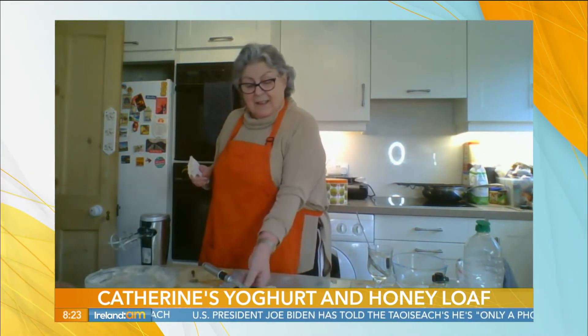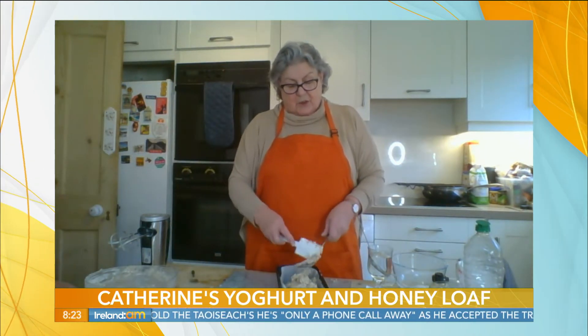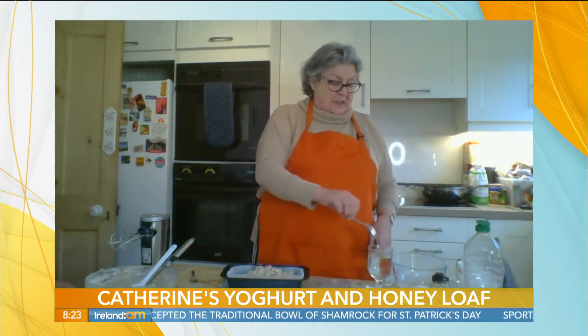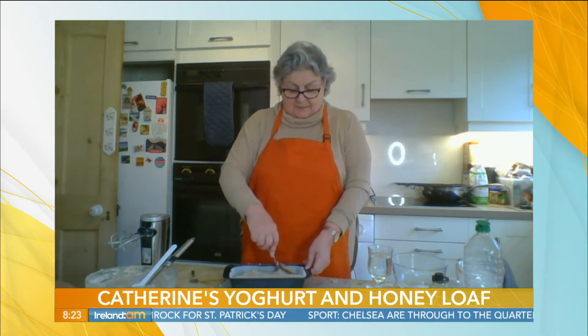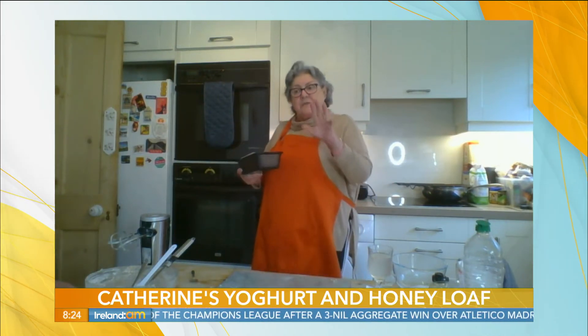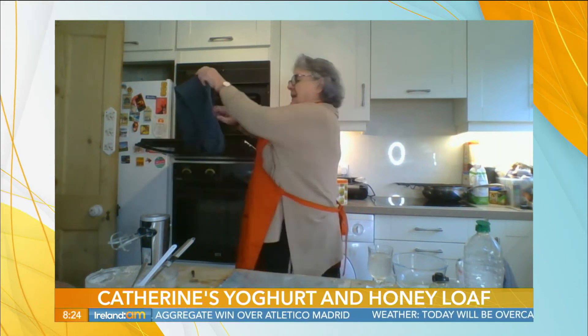A tip here: once you've added the liquid, don't leave the lid off the container because if you do that it will start to dry out and the flour will absorb the liquid on you. Before going into the oven, take your dessertspoon with water on the back of it and spread it out evenly. How long would it go in the oven for? It's going in for about 30 to 45 minutes.